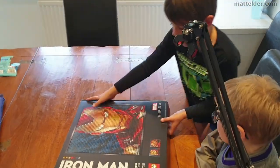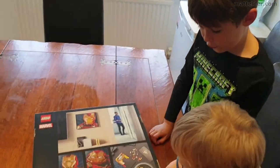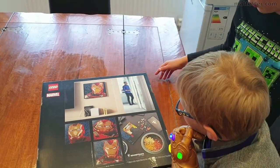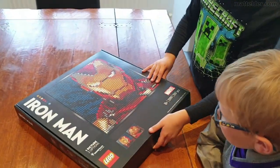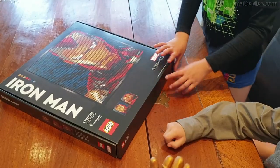You can build Iron Man, Hulkbuster armour, and another Iron Man — so those are the 3 options. That may look red but it's actually white and stuff, shown hanging on the wall but that's not in our house. As I said, we're going to do the Hulkbuster. Let's get building!